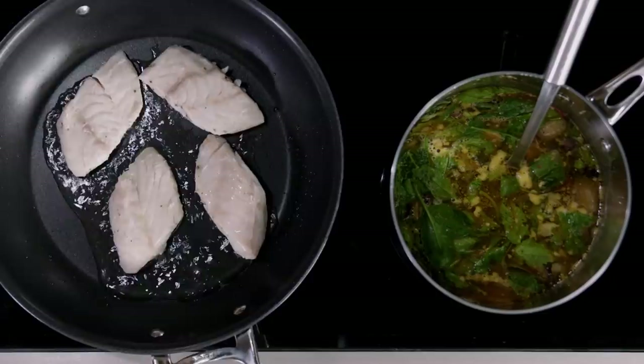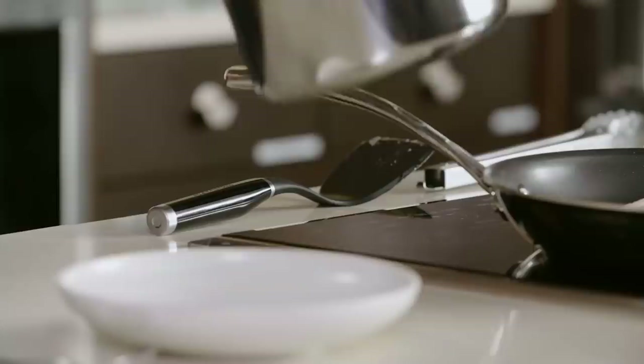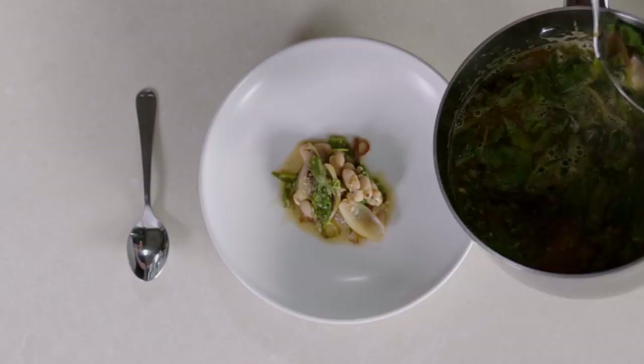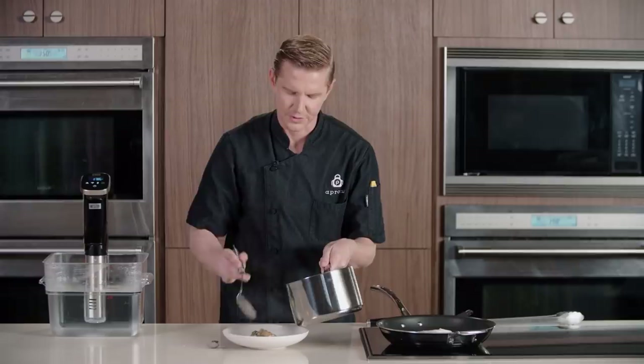We will plate our brodo. We really want to scoop garnish before broth and place it nicely in the center of the plate. Make sure to grab a little bit of everything — the beans, the shallot, the kale. You're going to create a nice pedestal for this beautiful piece of fish.